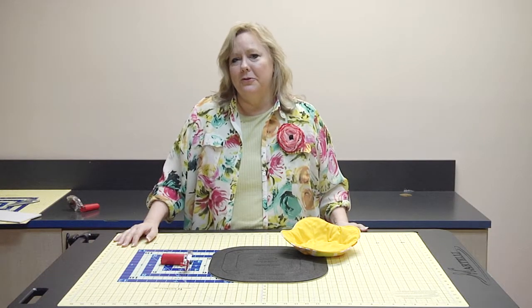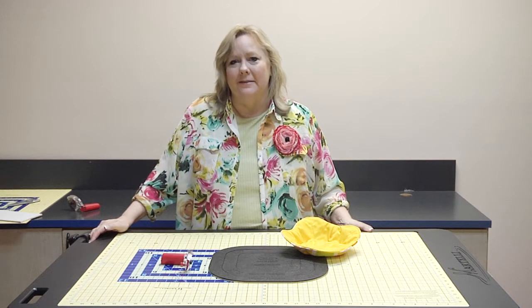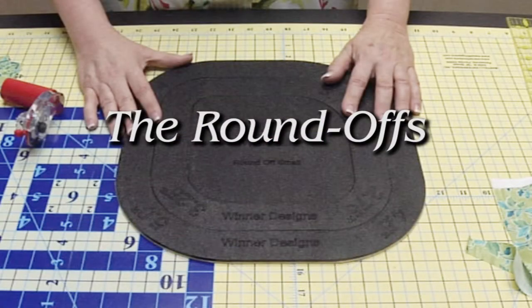I'm the Education Director for Martelli Enterprises and I've fallen in love with our Get a Grip material. If you don't know about it, check out our website martellinotions.com to learn more about why I love it so much. I love our Get a Grip material so much that I decided I was going to create my own line of templates. Since my last name is Winner — opposite of Loser — I decided to call my business Winner Designs.